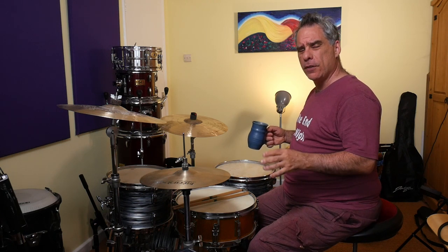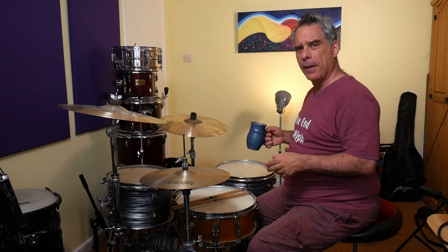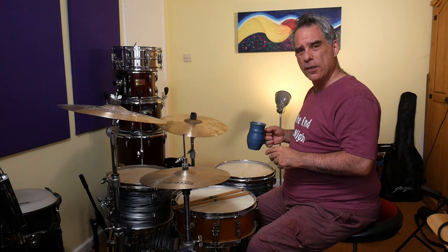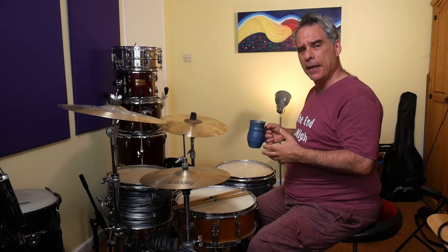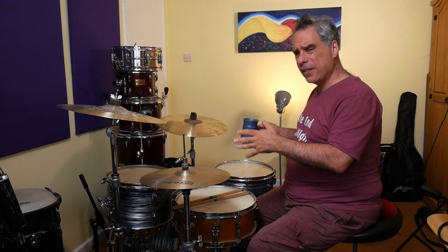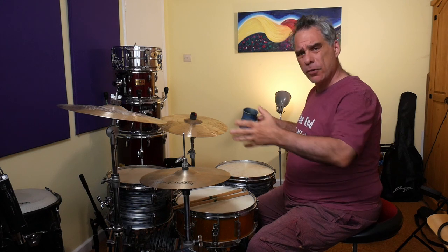Hello drummers and other creatures. Let's wrap up this series of paradiddle related videos — I'll probably come back to the topic at some point. For now, we're going to take the bass drum and snare drum paradiddle combinations from the last video, so check that one out if you want to know what I'm talking about. We're going to see how we can mix and match a little bit and make some interesting patterns. The object of the exercise is to spend as much time as you need to be able to improvise on the idea.